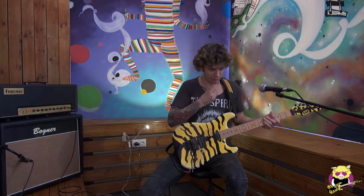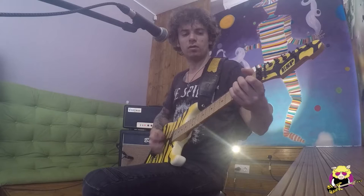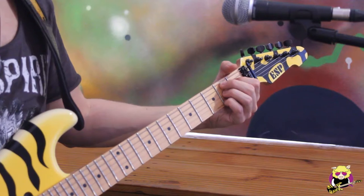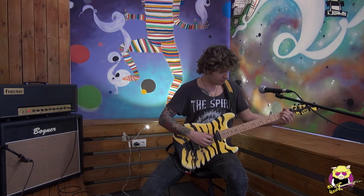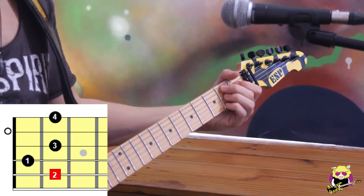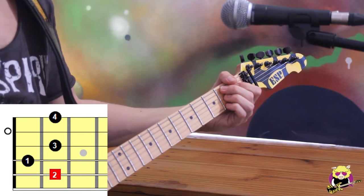Another chord you can play in the open string position is the B7. You'll find B7 if you play an E blues. Or if you have a chord progression like E minor, D major, C major, B7. Our B7 is: second finger on the A string fret 2, your index on the first fret of the D string, your third finger on the second fret of the G string, and your pinky on the second fret of the high E.